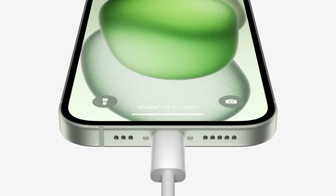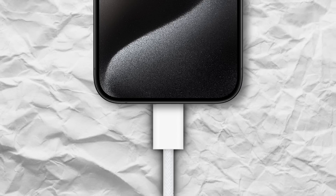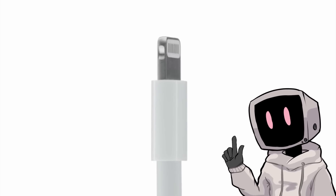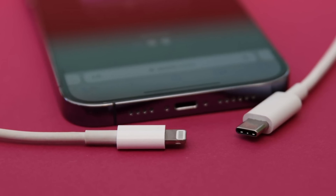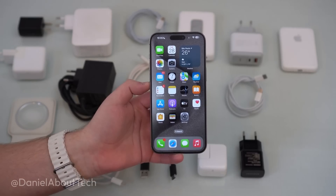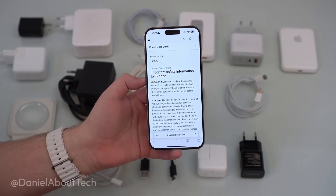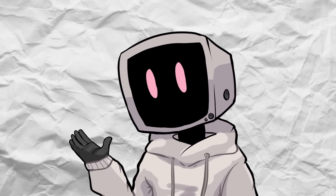iPhone chargers have seen some serious upgrades over the years. With each revision, connectors have become sleeker, faster, and more efficient. But despite the benefits, there's always been one consistent drawback — the hassle of adapting to yet another new connector. No matter how much better the new connectors are, the process of replacing cables and accessories always sparks frustration. But while these chargers can be super annoying, they're really crucial to making iPhones better.